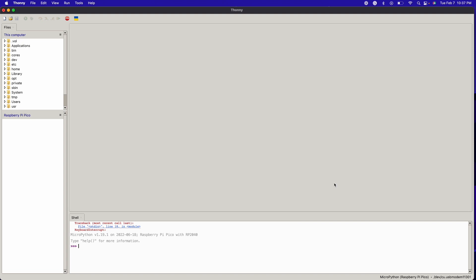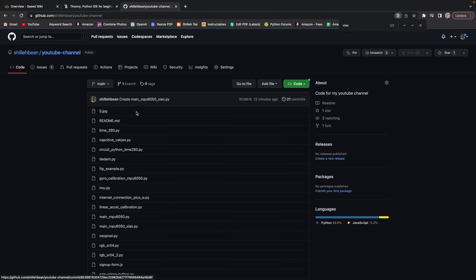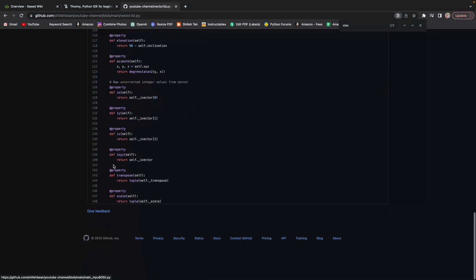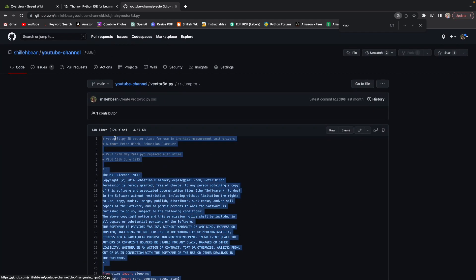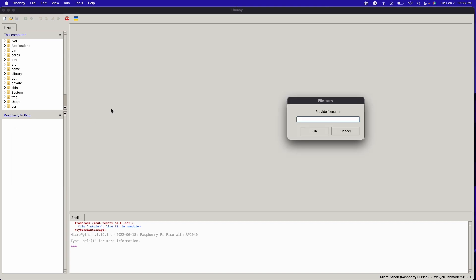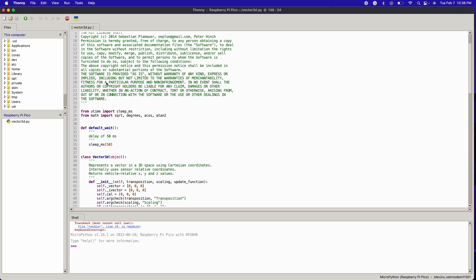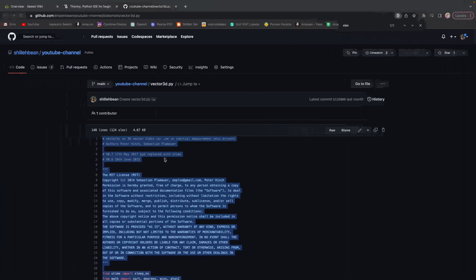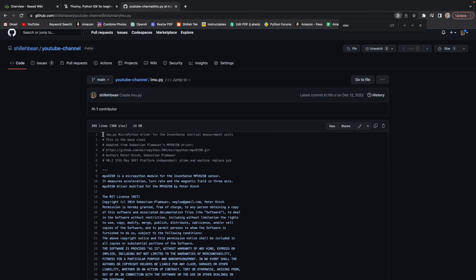Next, get the library code from my GitHub page. I found this library online — I didn't write it, but it's a really popular library for using the MPU6050. We're going to copy vector3d.py — copy the code and the filename. Create a new file named vector3d.py and paste all the contents in. Credit to Sebastian Plummer. We also need the IMU library — imu.py — and you need both of these libraries to get this working with the sample code.